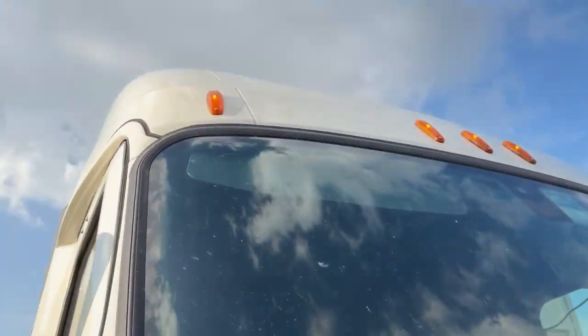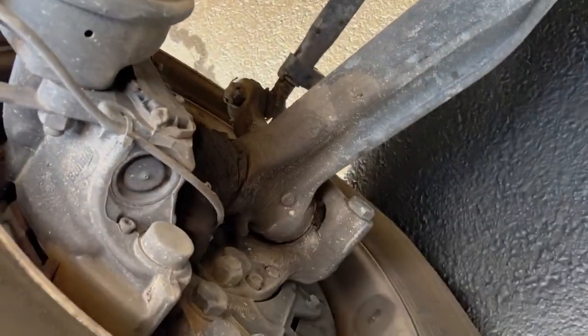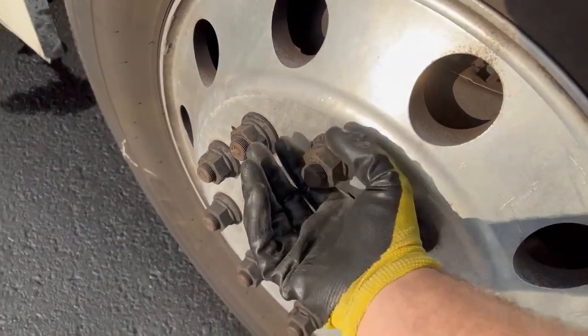Obviously we want to check our lights as well — make sure your markers are working, which they are. That's pretty obvious stuff. Once again, checking inside the wheel, making sure we've got all our steering components in place, and checking all the wheel nuts.